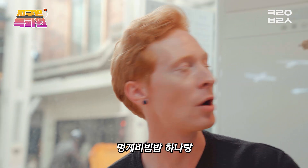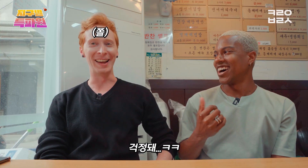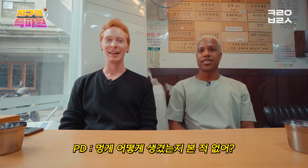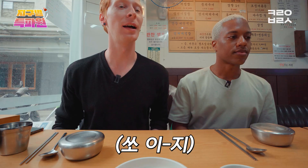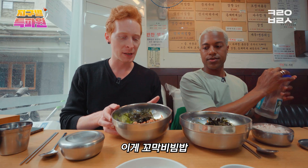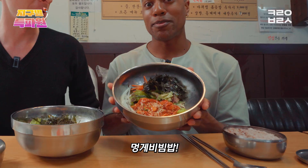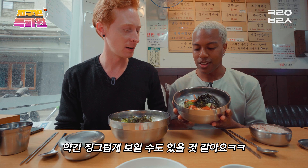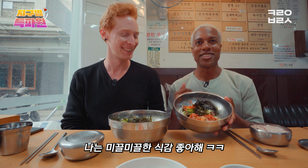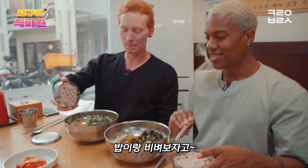One gomak bibimbap, mongge bibimbap, and seiyuu game — I've never had it before. So here's the gomak bibimbap. This is my kind of style. And what do you have there? This is called the mongge bibimbap. The mongge bibimbap — so this looks different than I thought it was going to look. But you can see it's kind of jiggly. I like the slippery texture. Let's have our bibimbap here. Let's bibimbap.